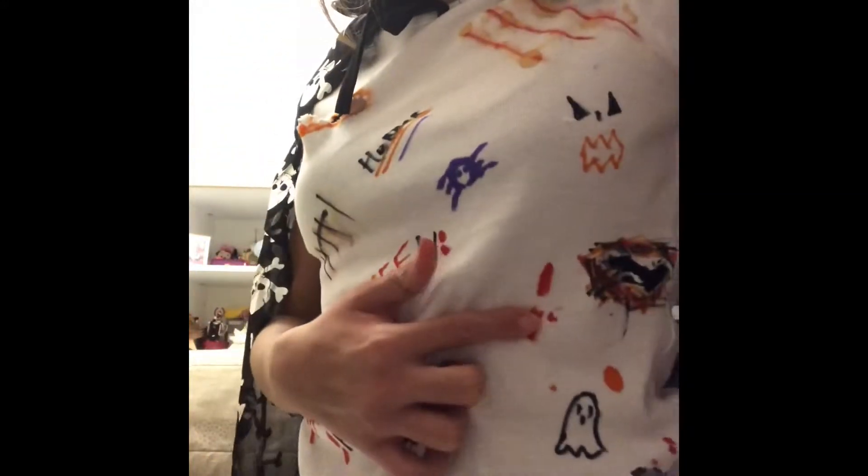Allora, io ho indossato un mantello che arriva sotto il sederino, ed è con i teschi argenti, in modo che potevamo fare quello che volevamo. Poi ho indossato una maglietta fatta da noi — basta che prendete una maglietta bianca e la decorate come volete. Abbiamo fatto così: con i graffi, horror, cicatrici, Halloween, party, coltelli. Per fare questo abbiamo usato i pennarelli, ma qui abbiamo usato anche un sangue finto e il mercurio, quello che si usa per le ferite.